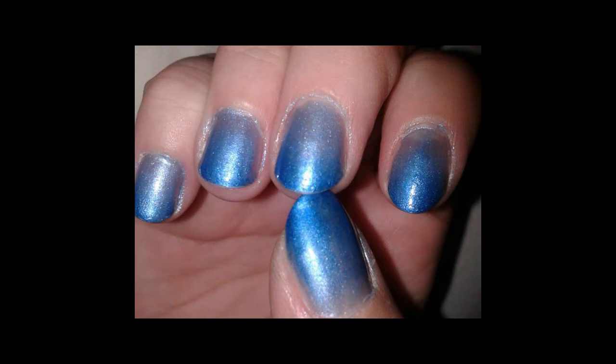Here's a fun nail design that's all the craze. From hair to nails, this ombré nail design is cute, creative, and can be worn for any occasion. So let's get started.